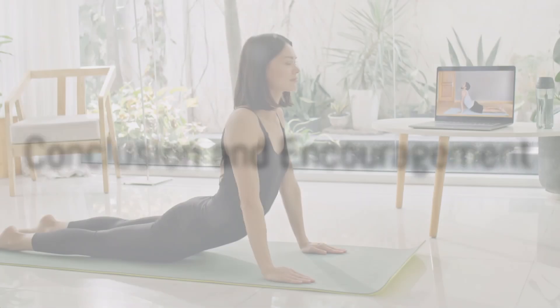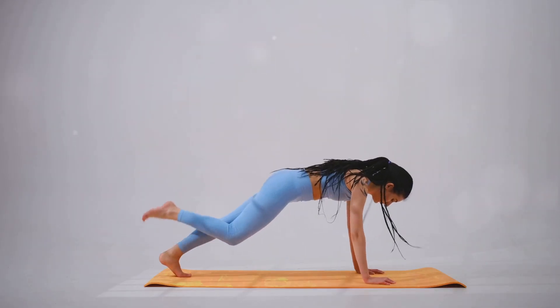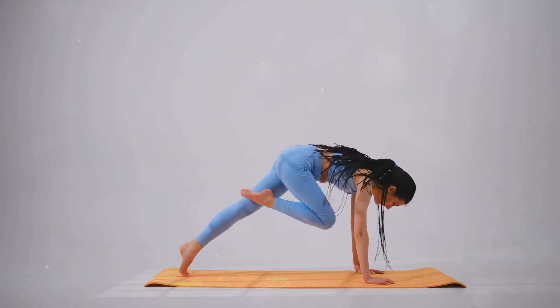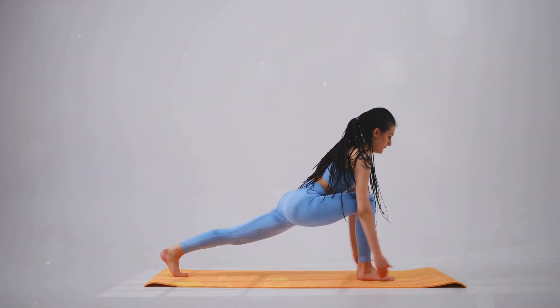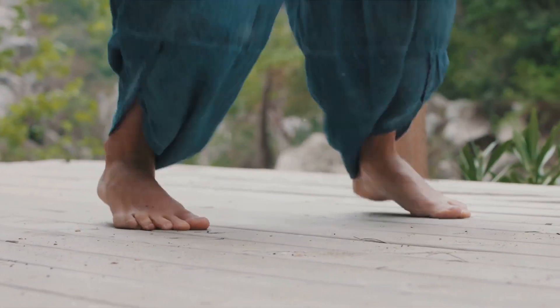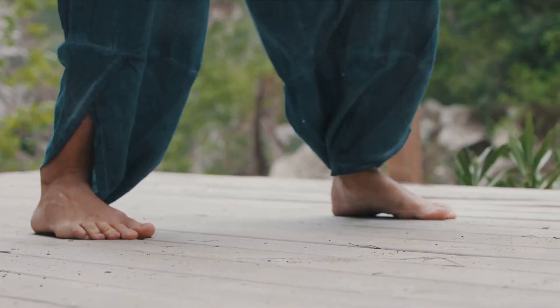So, there you have it — a step-by-step guide to mastering Bhujangasana, the Cobra pose. With consistent practice, you'll be able to unleash your inner serpent, improve your flexibility, and find tranquility in your everyday life. Remember, the journey of a thousand miles begins with a single step — or in this case, a single pose.